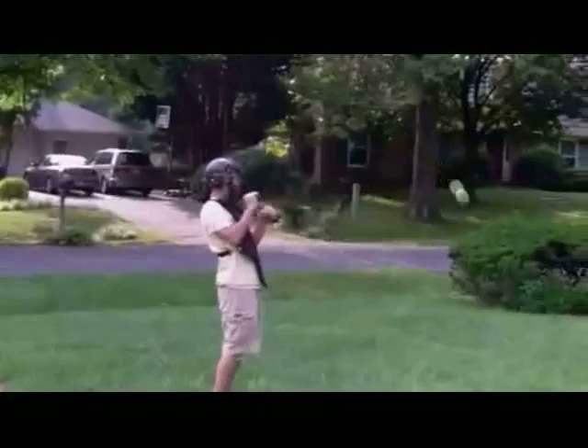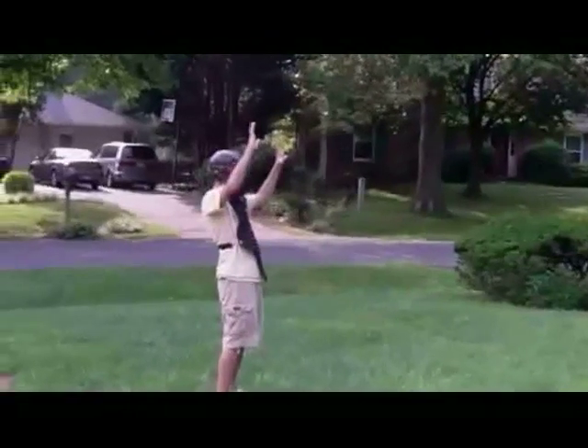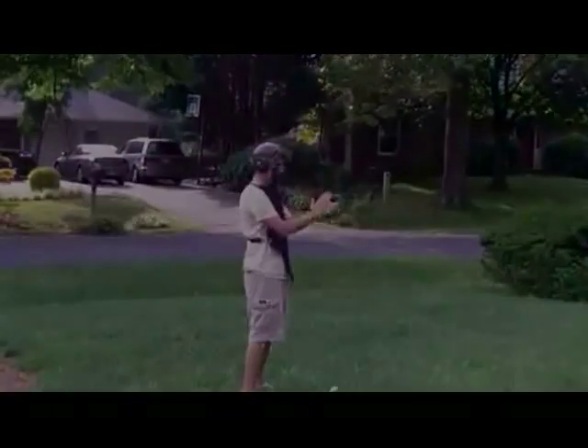Take two. So there you have it. With a recreational tennis player, it took us two takes to knock the bottle off. Take that, Roger Federer.